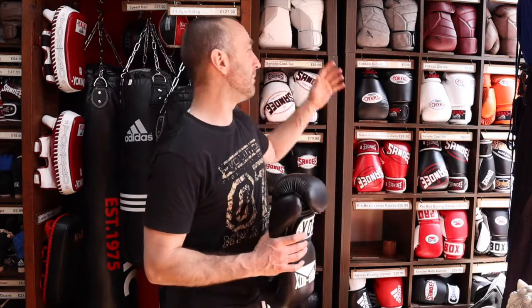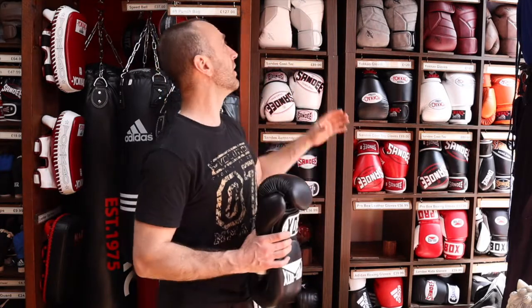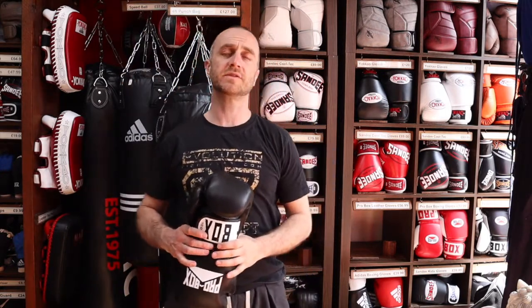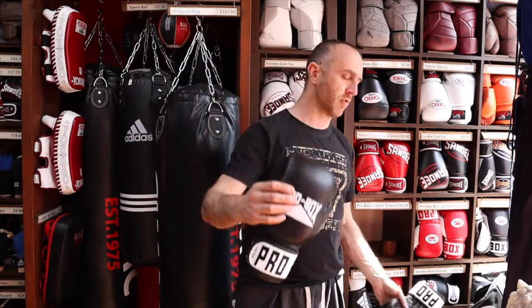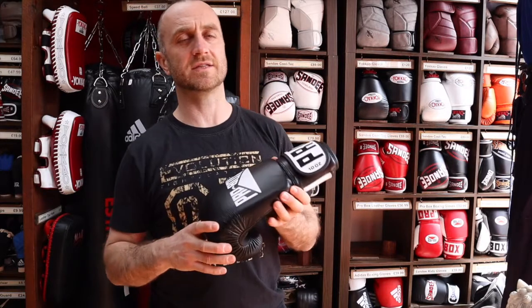At Enzo Martial Arts, in the past few months we've really expanded our boxing glove range — you can see a bit of it behind us here. We've got a whole range of boxing gloves from the best gloves in the world all the way down to the cheaper end, and I'll show you all the different gloves we sell a bit later on. But what I really want to talk about is this leather Pro Box Boxing Glove — it's actually our cheapest leather boxing glove that we sell at Enzo Martial Arts.